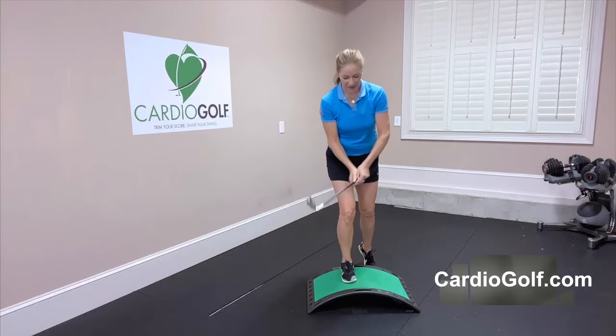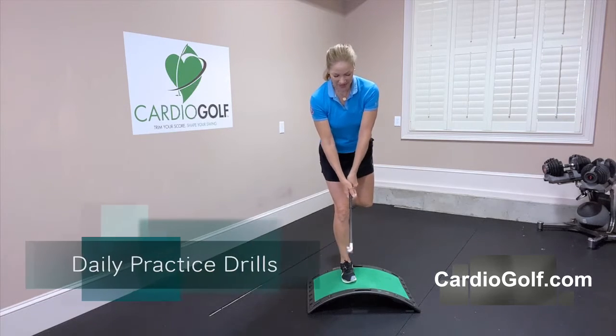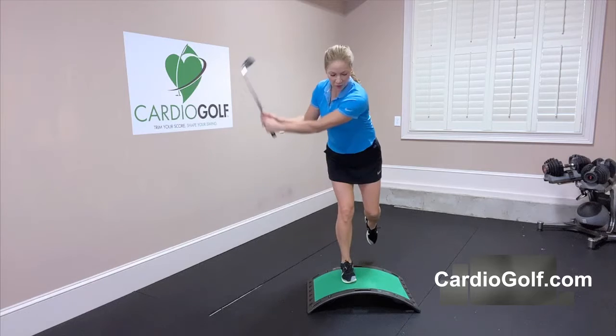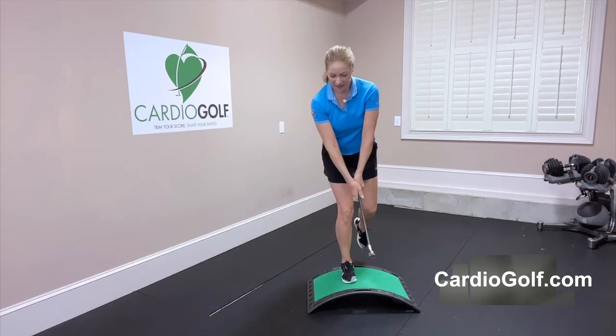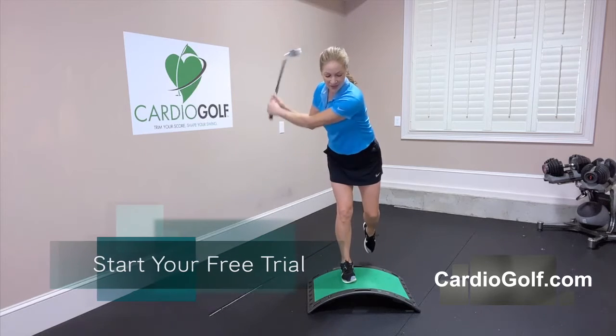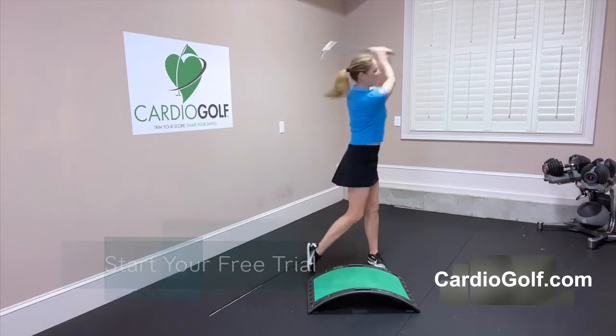Balance is so important in the golf swing. If you practice doing a single leg balance exercise like this — holding the position, trying to really stay steady, and then maybe even doing some rehearsal backswings — this will really help you increase your stability and balance, so that when you get on the flat surface with two feet the swing will be a piece of cake.